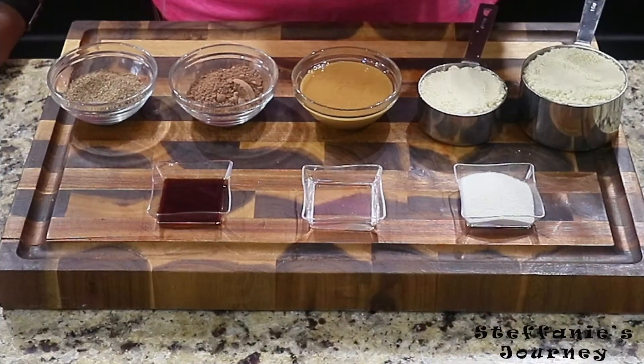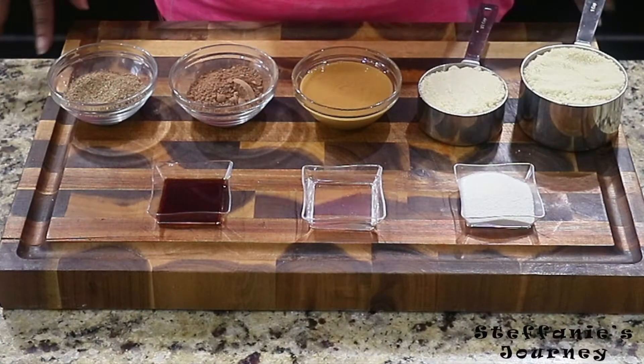Today I have for you almond chocolate energy bites, and they are keto friendly as well. So if you're interested in seeing how I make those, then stick around and stay tuned.